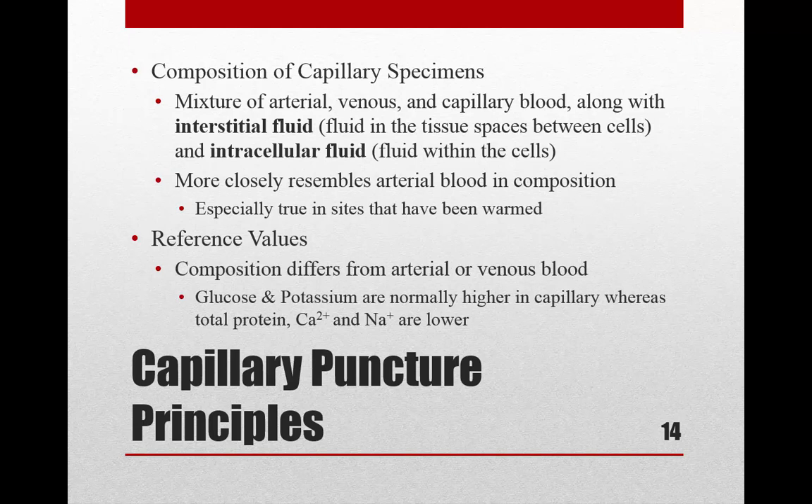Capillary blood is also mixed with intracellular fluid — fluid within cells and in the spaces between cells. This is why reference values are slightly different for capillary blood. For example, glucose and potassium are normally higher in capillary blood compared to venous blood, whereas total protein, calcium, and sodium are usually lower in capillary blood than in venous blood.